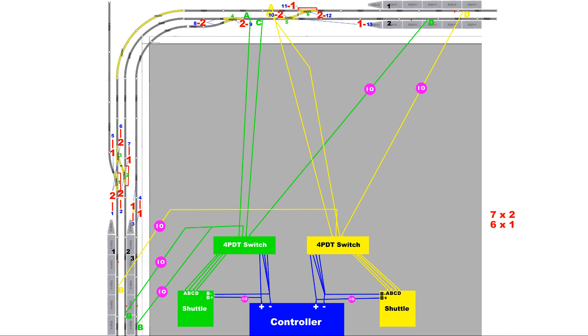Finally, signal 13 is the starter for platform 2 of the upper station. Trains may only move out of platform 2 if signal 13 is set to safe. Signal 13 also serves as the passing signal for point 5, the crossover point. If signal 13 is set to safe, this will also imply that point 5 is set straight and trains may proceed straight through. Conversely, if point 5 is set to turn, creating a crossover between the tracks, signal 13 must be set to danger.